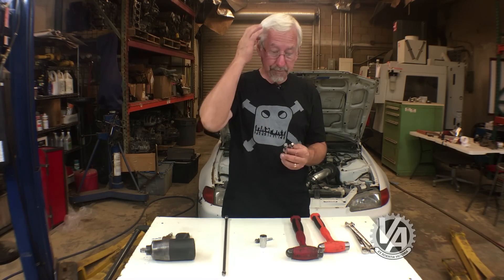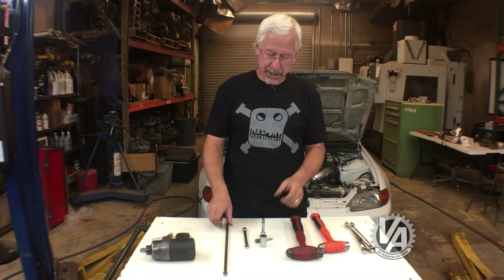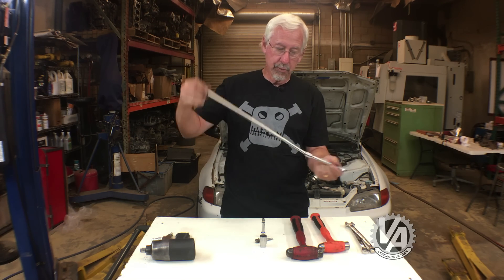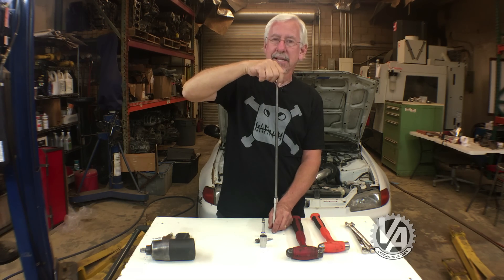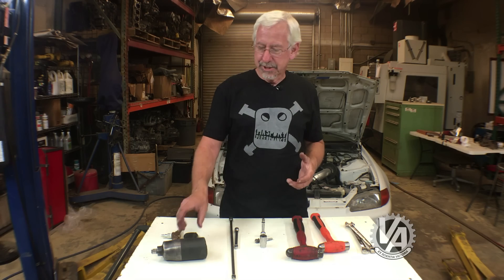Back when we did a lot of B-series swaps in EFs, the bolt on the rear mount was really difficult to get to. We would take a super-long wobble extension paired with another one, slide it down along the firewall, and get to that rear mount bolt. It made the job a lot easier.